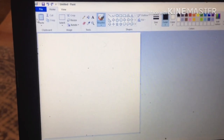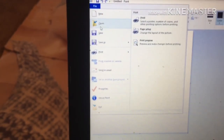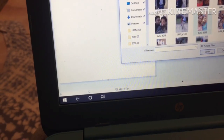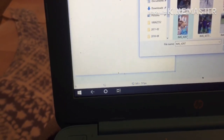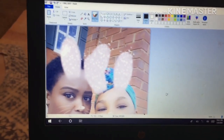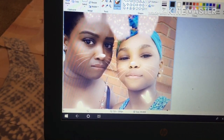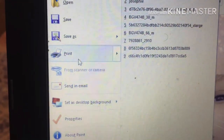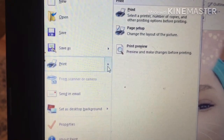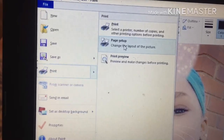So I go to File and let me find my picture first. I just go to File, find a picture. So this is my picture and right now it's pretty big. I'll go over here to File, go right here to Print. You see Print — and as you see right there it's got Print, Page Setup, and Preview. So you're gonna go to Page Setup to change the layers in the picture.